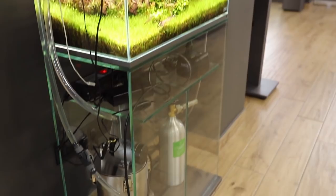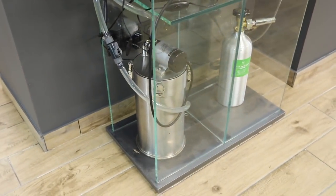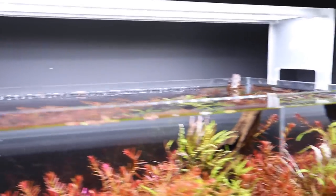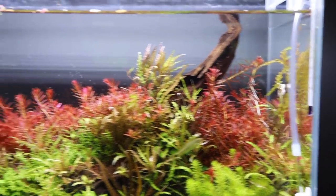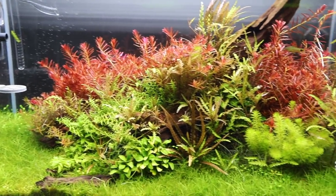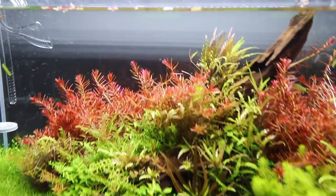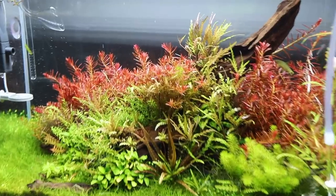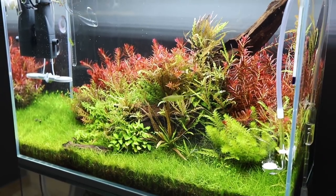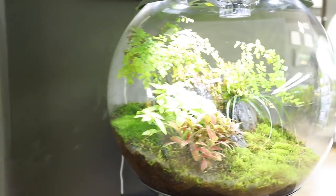This is a work in progress — another 60p. Beneath that you can see the ADA Superjet filter in stainless steel. Is this the 600? Yes, 600. With an ADA Aquasky Moon above it, and a really heavy mix of stem plants with some Eleocharis carpet. Beautiful. Who scaped this one? It's probably me — it's coming from the old shop. We wanted to keep some layouts from the beginning to have not just fresh tanks.